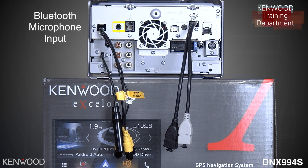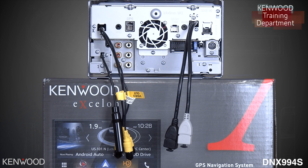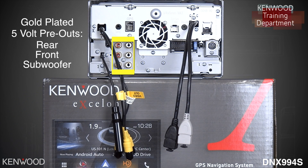To the right of that will be the microphone Bluetooth input. Next to that will be the GPS antenna input. And below that will be three sets of 5-volt gold-plated RCA pre-outs — subwoofer at the bottom, front in the middle, and rear at the top.